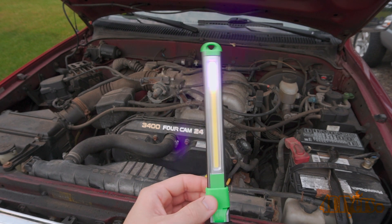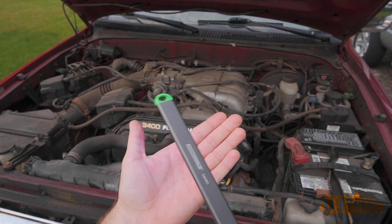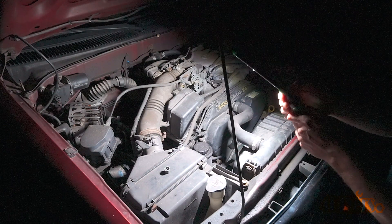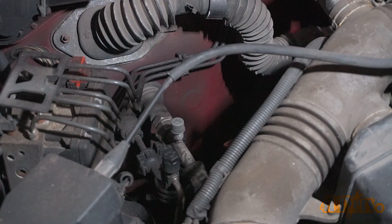This needs to be used in a darker area — at night is usually the best option. Make sure there are no other lights around, then turn on the UV light. Inspect all areas of the engine bay where the AC lines are located: compressor, condenser, dryer, and even the evaporator if it's easily accessible. To access the condenser, removing the grille may make the inspection much easier, as this is a common component for developing a leak from a stone impact.